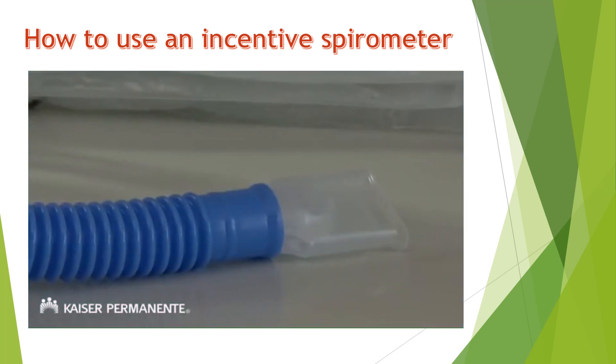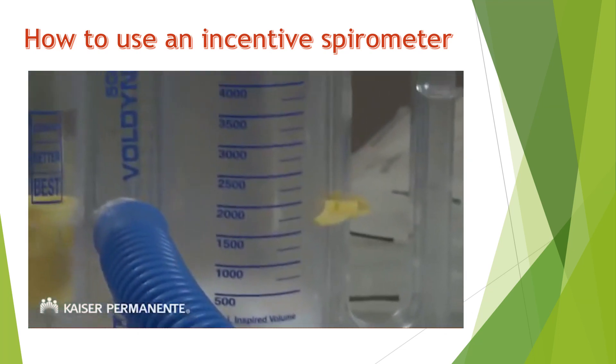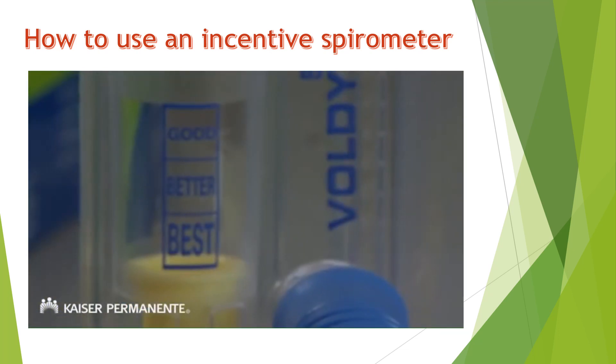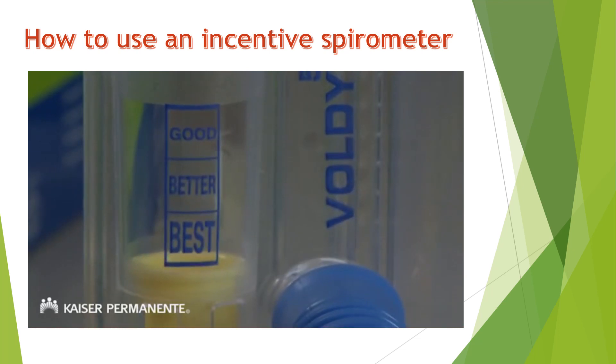The incentive spirometer has a mouthpiece, a main chamber with a piston, and a goal marker to show your progress. It also has a flow indicator to help you inhale at the correct rate.